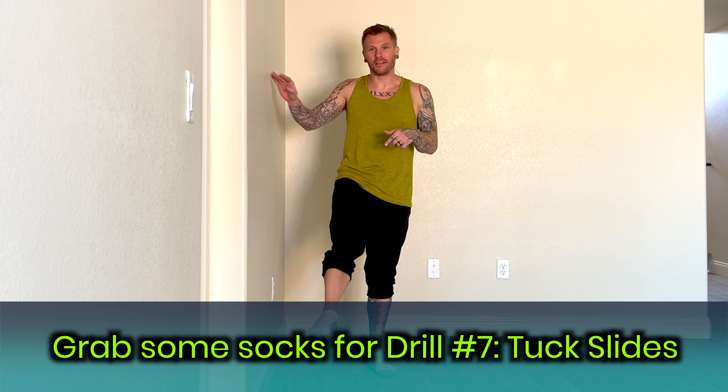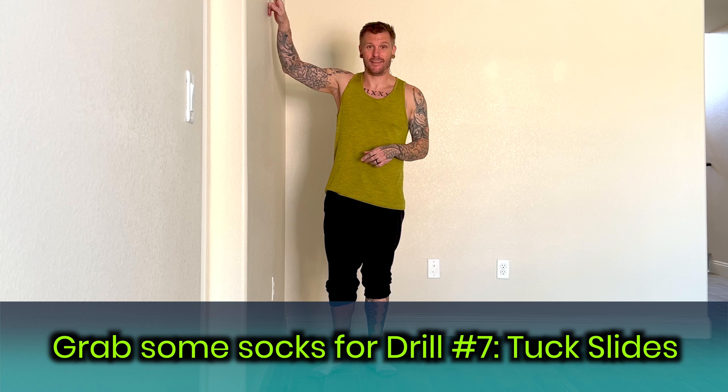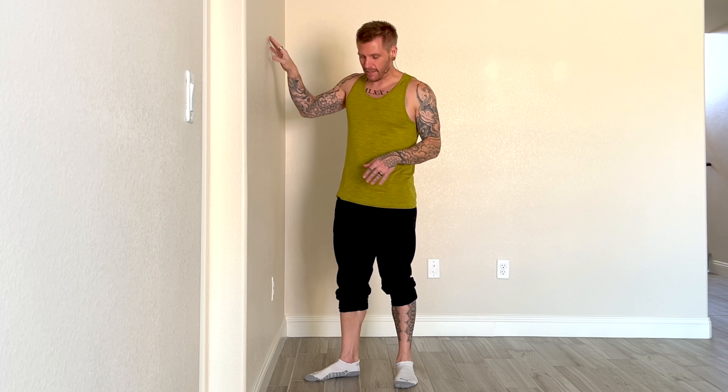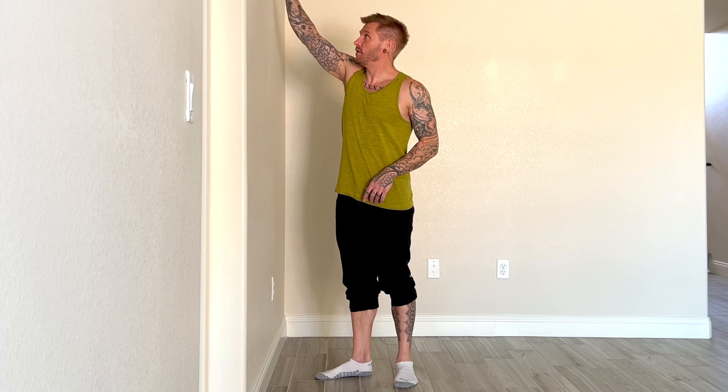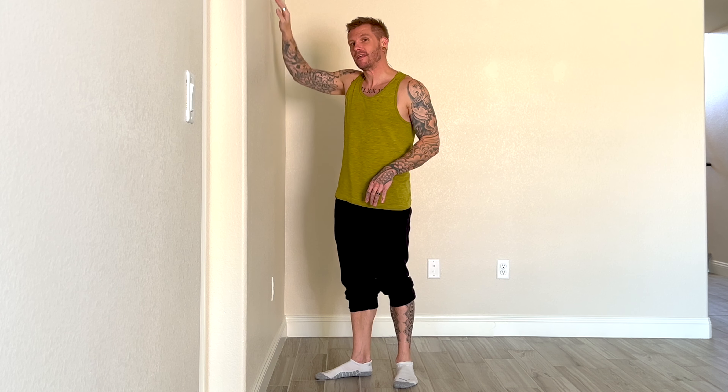Hello and welcome back for installment number seven of your 21 Days of Better Handstand Habits. You'll notice I've got socks on because we're going to be sliding today in a drill called tuck slides. My wall has standard paint and it's not very smooth — if I go barefoot my feet kind of stick. So I'm putting on socks to make this easier, because we're going to slide the feet down and up, oscillating between a straight line position and a tuck position.